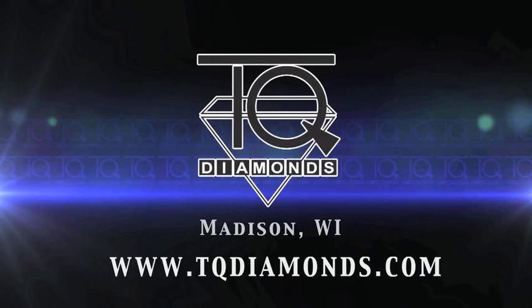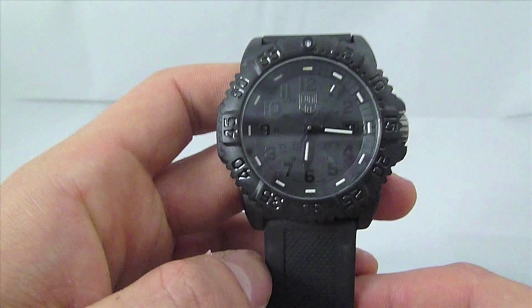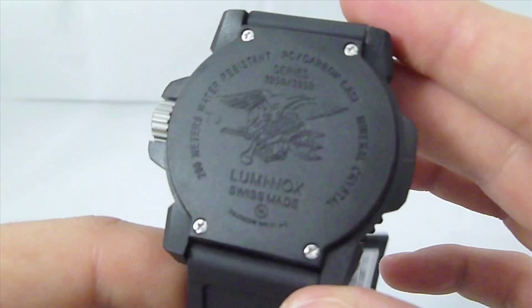Hi, this is Tim from TQ Diamonds. Today we're going to unbox the Luminox 3051.BO. The BO stands for the blackout dial. Luminox is a Swiss watch known for its illumination tubes on the hour and hand markers. This watch can be viewed in low and no light conditions.